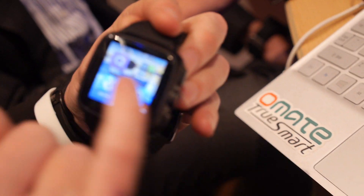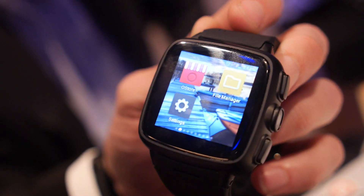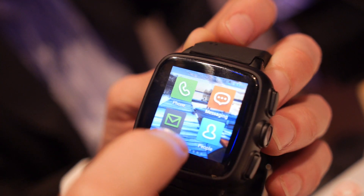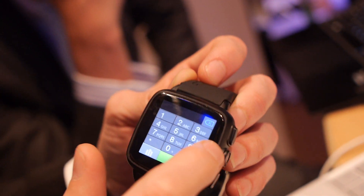You can insert a SIM card and call directly from the watch. When you're disconnected from your Android smartphone, it becomes standalone — it's no longer a slave, it becomes the master. So you can call on your own. You can get a second SIM from your carrier with the same number. That's why the top 20 mobile network operators have contacted us.